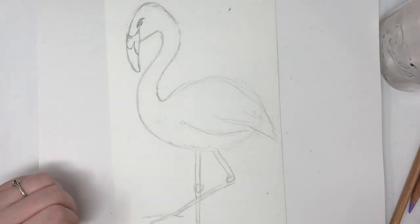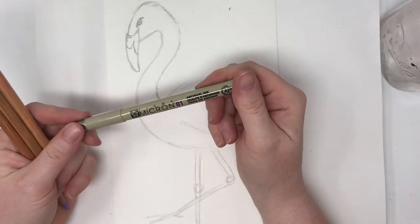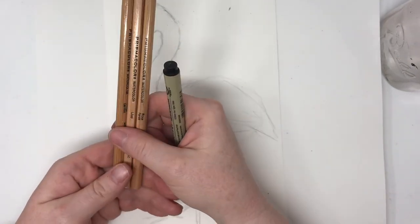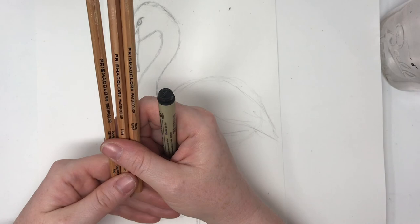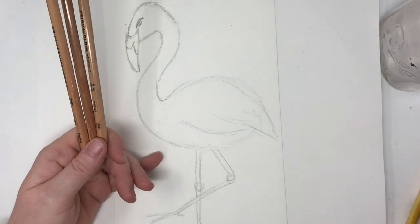Now we're ready to add some color. For my coloring today I'm going to use a couple different tools. I'm using a micron pen — this is a waterproof pen. And I'm going to use watercolor pencils today, these are Prismacolor watercolor pencils. They're kind of like a mixture between watercolor and colored pencil. I'm going to show you how they work — you also need water and a brush, which I have over to the side here.